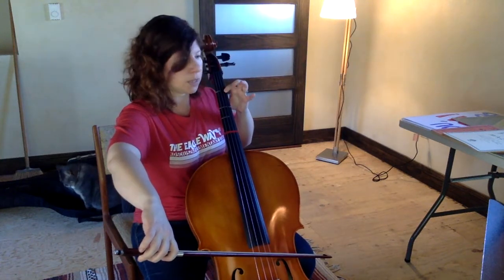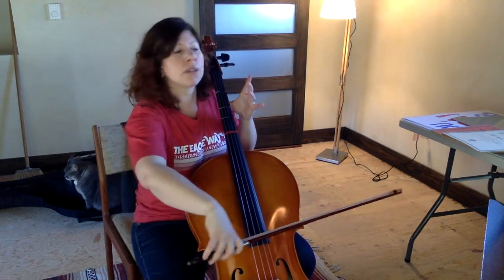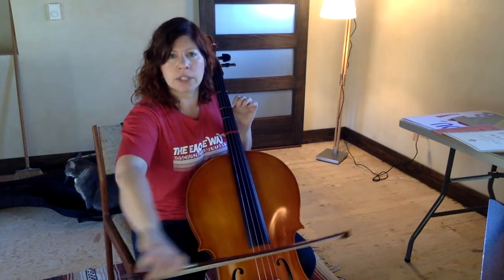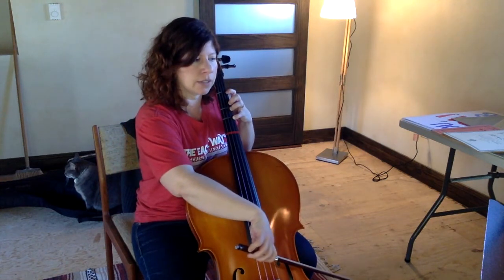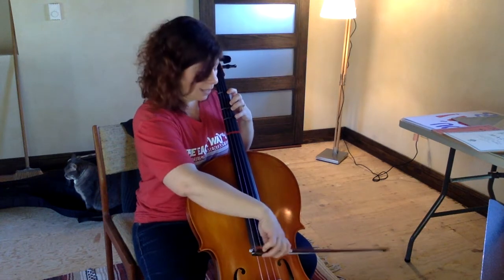So: high D, four on A. Then two open A's. Then your first finger B. Open A. In the rhythm, if you don't want to think shave and a haircut, you can think blueberry muffin. Let's try that measure again without stopping — here's line three, measure one, high D.